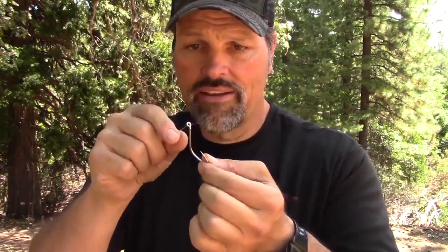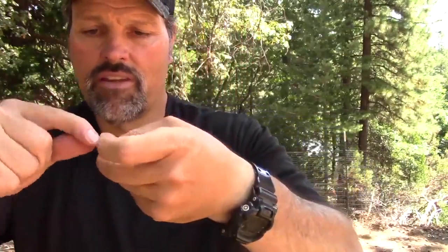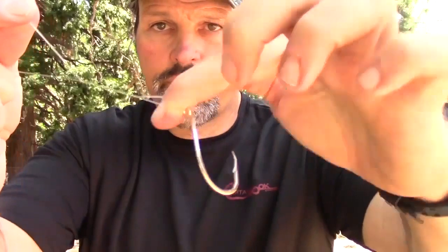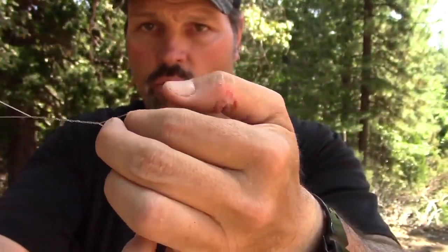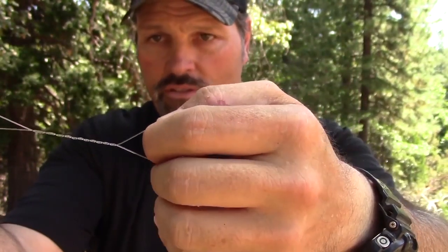For the improved clinch knot, take your hook and shove your line through the eye. Pull some line through — I like to leave a little extra to have something to work with. Take your finger of your weak hand and hold it there. You're going to wrap the line anywhere from five to eight times. I'm going to go seven wraps. See this hole right above my index finger, where we started the wraps?